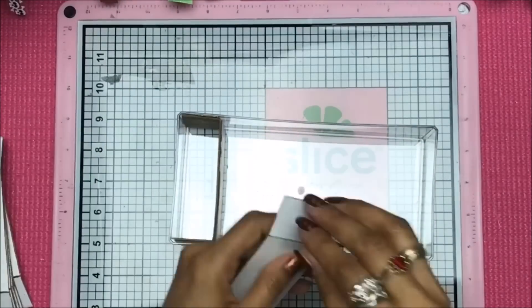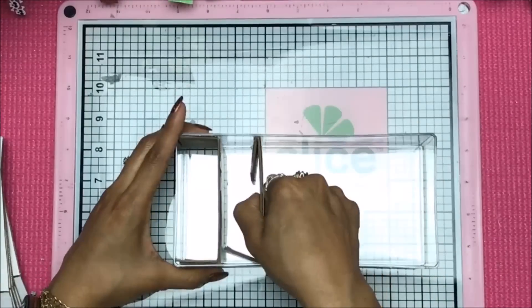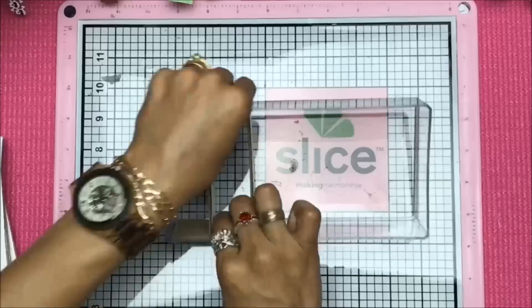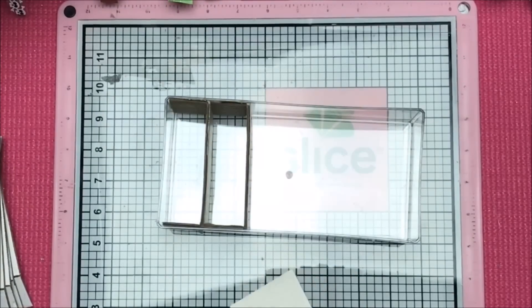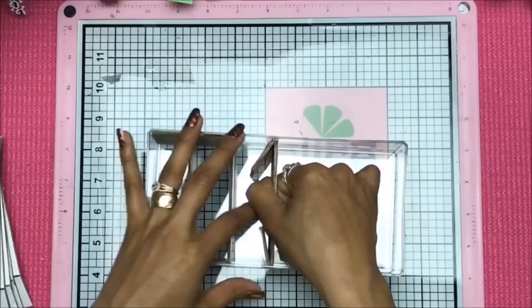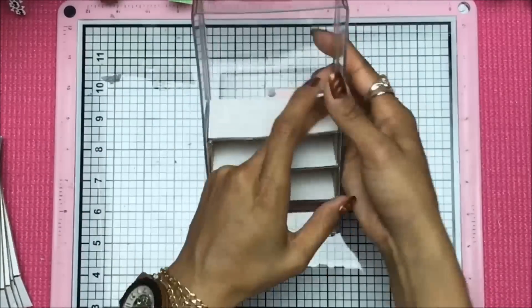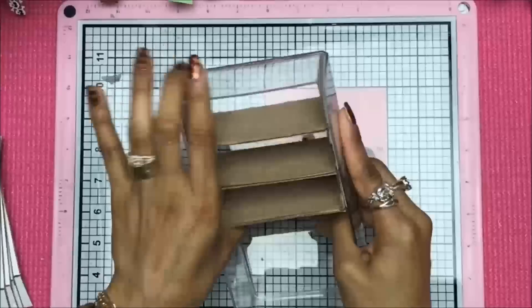I'm going to prepare a second strip because it's very easy to keep going and want more little shelves. I'm going to pre-cut another strip and pre-prep it just like the first one — this allows me to not have to redo all the measurements once I'm further into the project and need more strips.